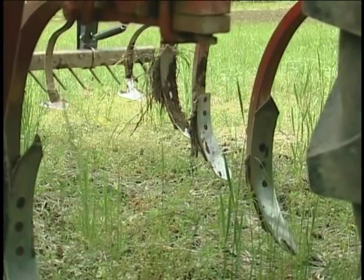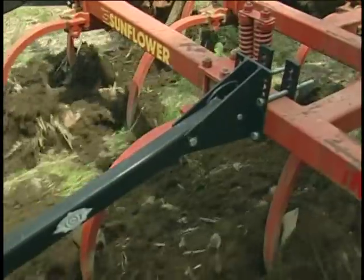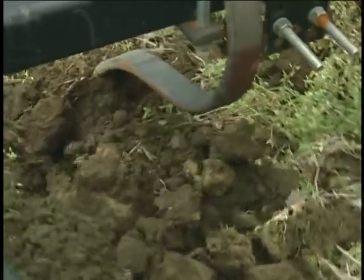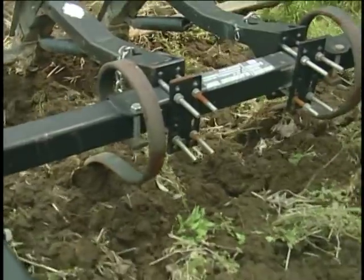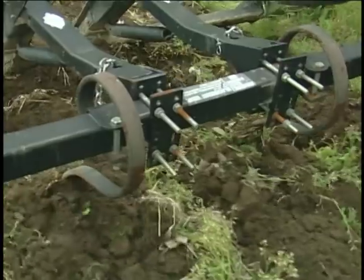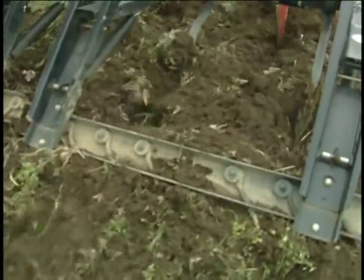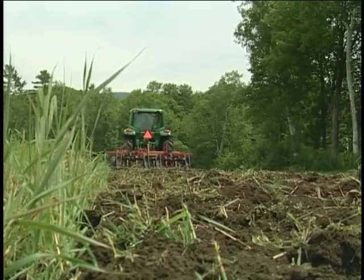This is a set of chisels that go in the ground about a foot. They make a furrow that tills the soil about 12 inches wide. The shanks are 12 inches apart, so the entire field gets tilled. After that, smaller spring points smooth over the big furrows, and then the rake on back smooths it out so it's almost a perfect seedbed, though still a little too coarse to plant in.